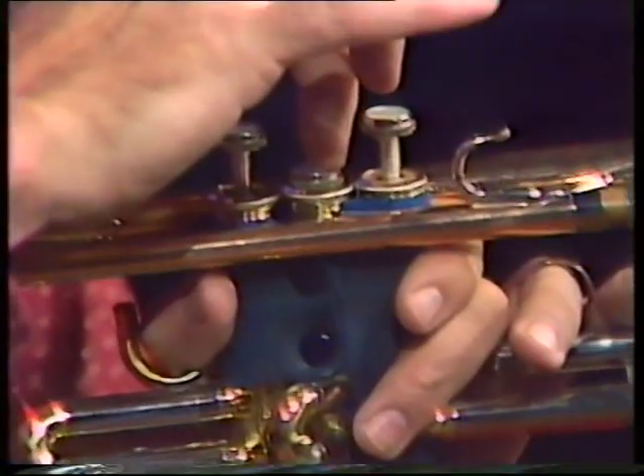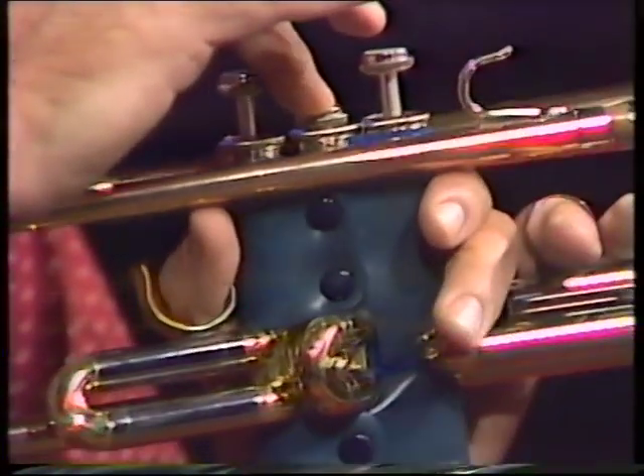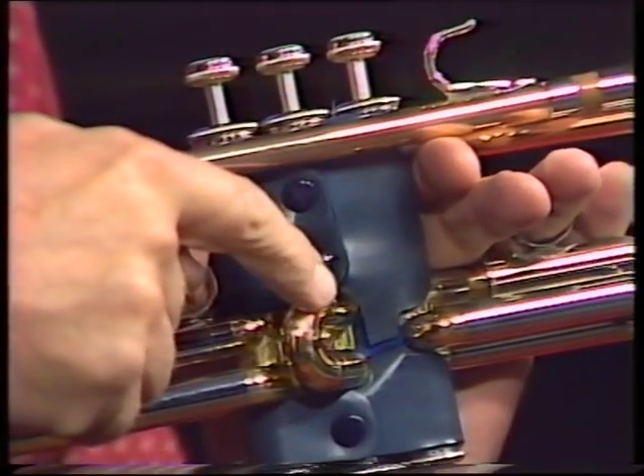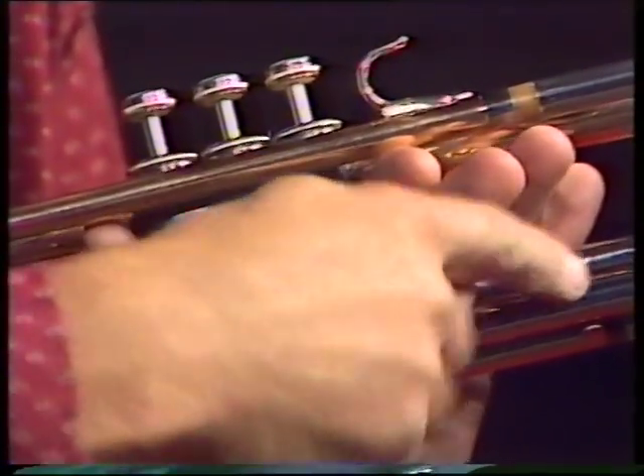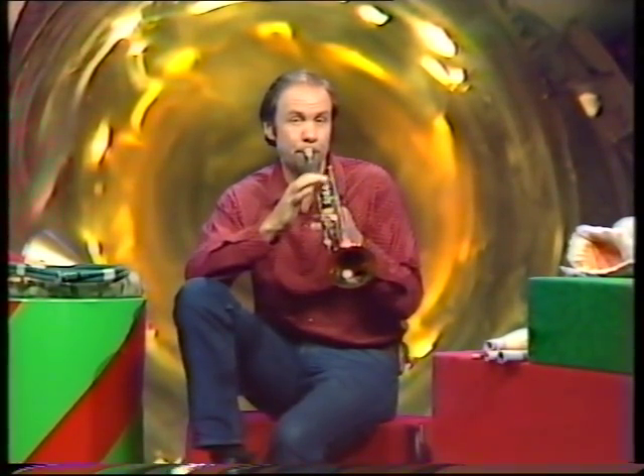With a trumpet, that's done by pressing valves down. And as you press them down, you add on bits of pipe. The middle one adds on a little bit, drops the note a little bit. This valve drops it a middle bit, and this one drops it a lot. By twiddling the valves — you can see what I mean — I can get every note.